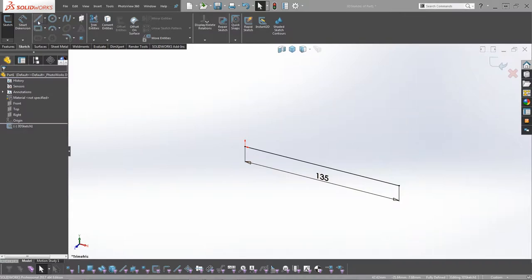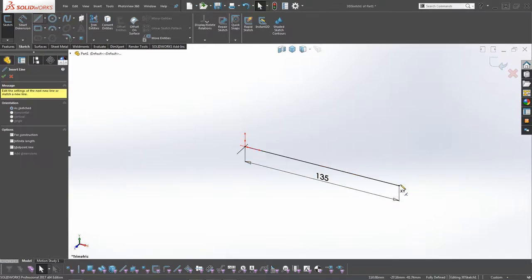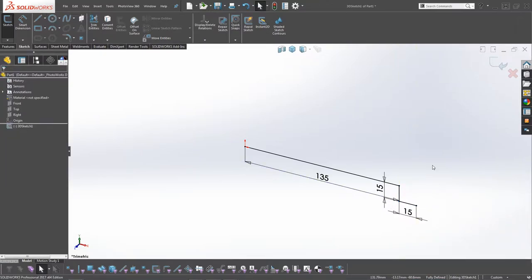We're going to select Line again, then click from the endpoint and drag it down. Make sure that XY is shown again and it's going to be 15mm. Then we go across - make sure it's XY again and it's 15mm again. Click OK or right-click to exit the sketching.